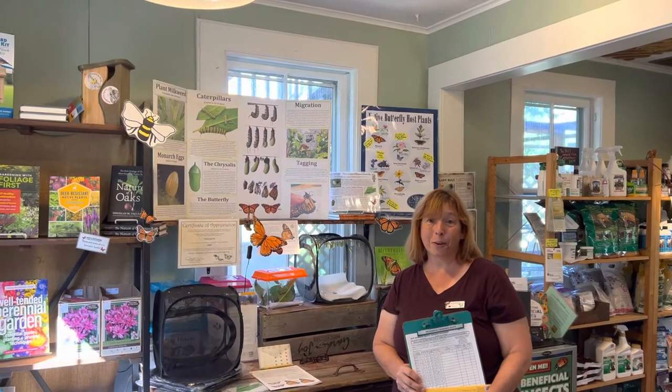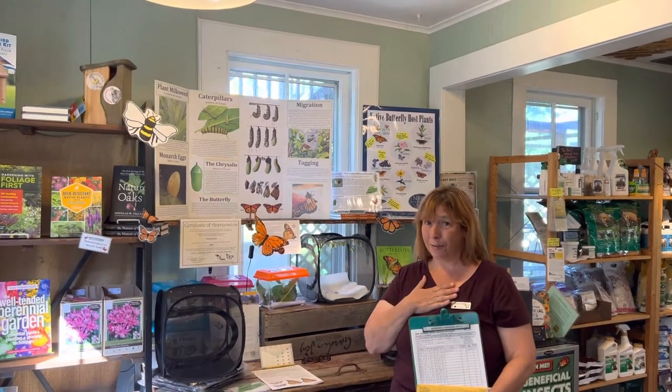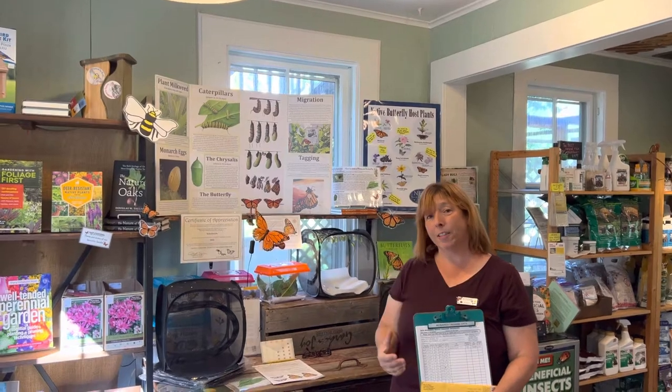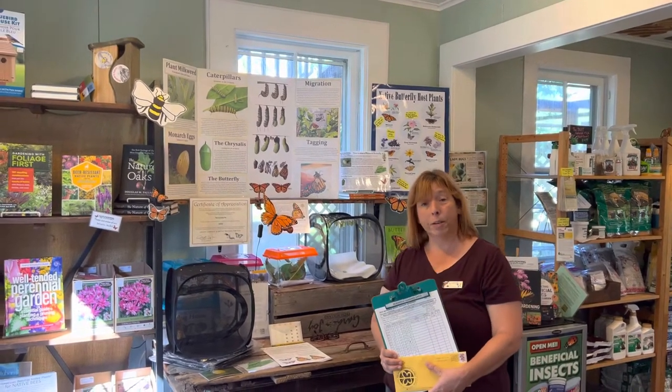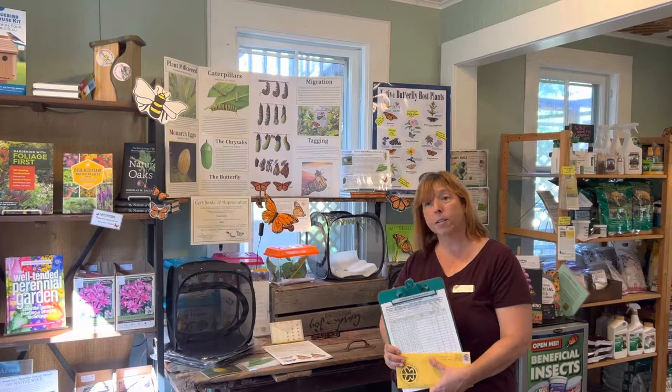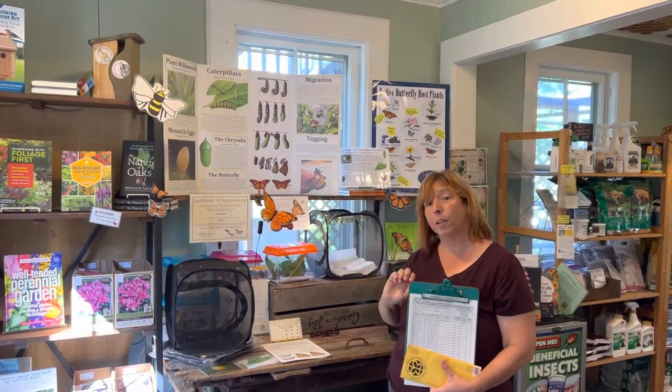Hi everybody, it's Diane from NatureWorks and it is my favorite day of the year. It is the day that we start tagging monarch butterflies here at NatureWorks. We're going to make this video in two parts — I'm going to show you how to tag monarchs and why we tag monarchs, and then we're going to let them go in the second video.